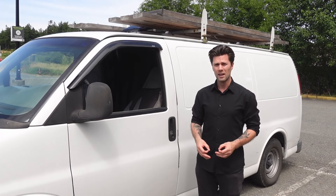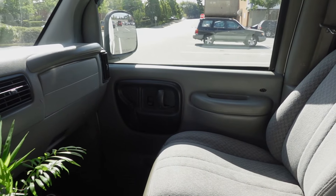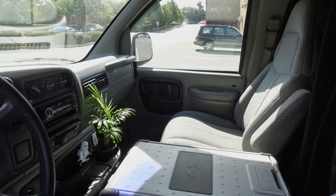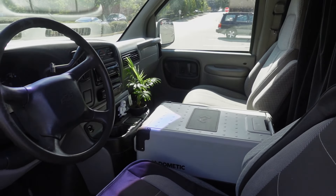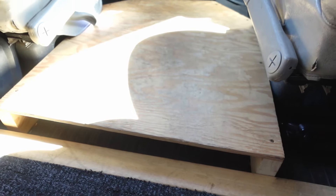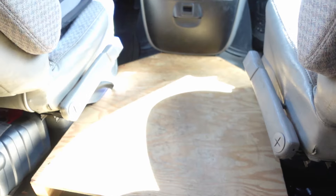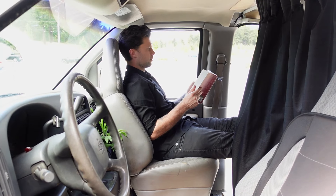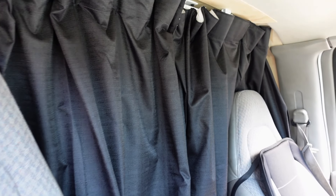As for the front of the cab, I really wanted to keep it pretty standard and stick with the trade van look, so I made very minor alterations. The only alterations I did make were the platform between the two chairs which holds the fridge, the passenger seat which is on a swivel, and then I added curtains to divide the front from the back.